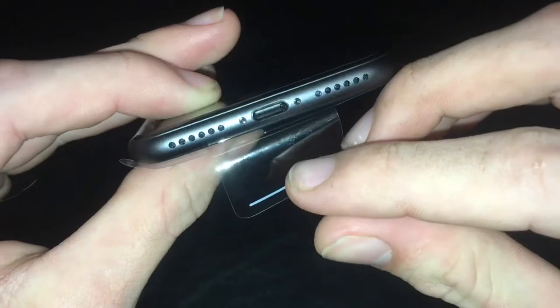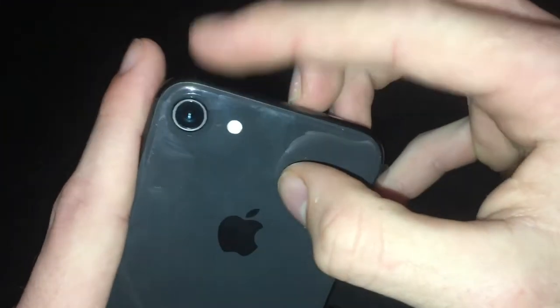Here's the phone. As you can see, at the top we have our speaker for your earpiece as well as your front-facing camera and your home button down at the bottom — so that's what the front looks like. On the right side we have our sleep/wake button and our SIM card tray. On the bottom we have our speakers and our lightning port. On the side we have our volume buttons and silence switch. Nothing on the top.